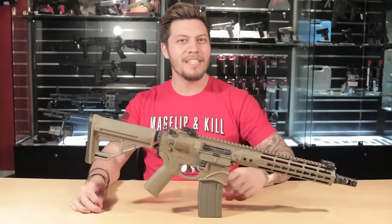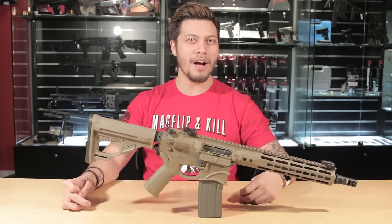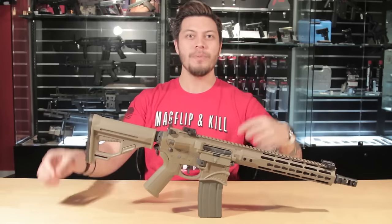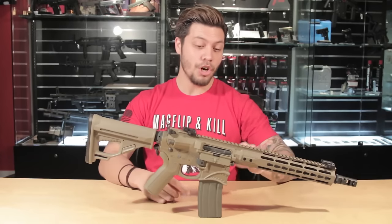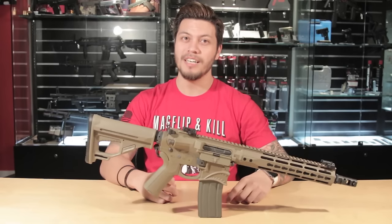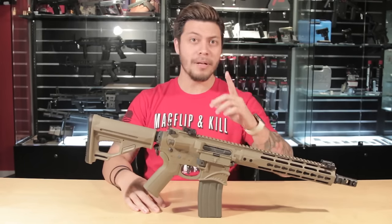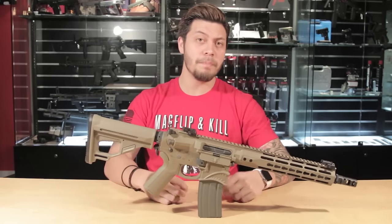Today we're gonna be delving into the EMG Hellbreaker. The Hellbreaker is a project headed up by our friends over at EMG, licensed by Sharps Brothers, and it's got a very cool shark design right here on the magwell that's inspired by the P40 Warhawk. Now in terms of the looks department, this gun's got it in spades, but let's see if this gun lives up to its pretty face.